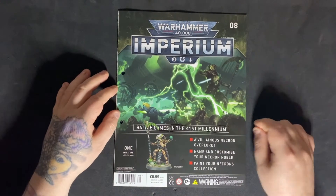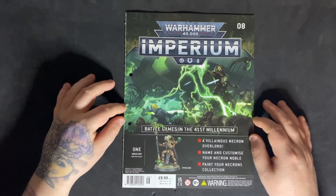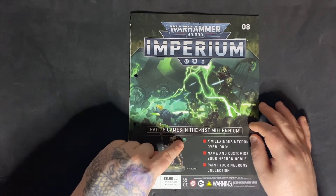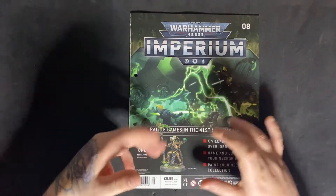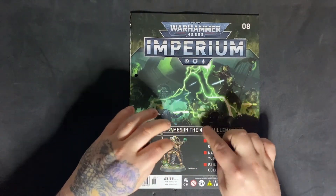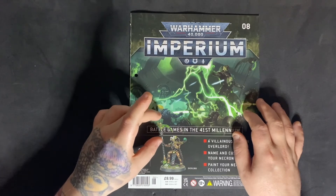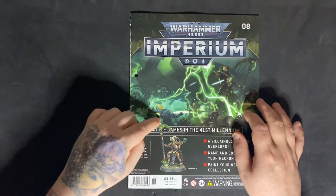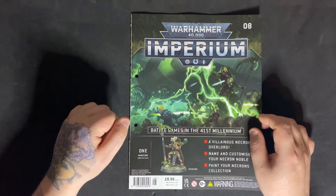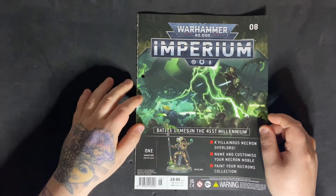A villainous Necron Overlord — name and customise your Necron noble and paint your Necrons collection. With this Necron you can see he has a scythe and a resurrection orb; that is how he comes. There are no extra parts to swap out. However, you can convert him — you can take his hand off and add a weapon, or cut the top of the scythe off and add a reaper blade or something. You just have to make sure you know what weapon options are available to Overlords. So he's customisable and not too difficult to swap out a few bits.